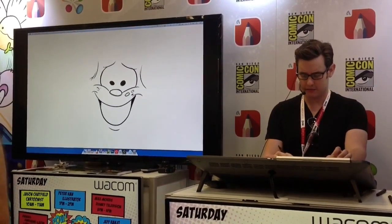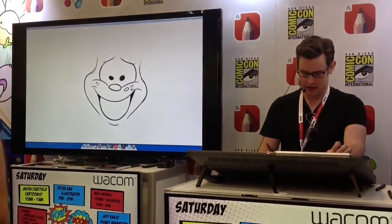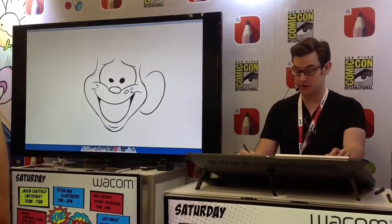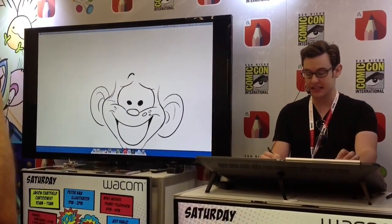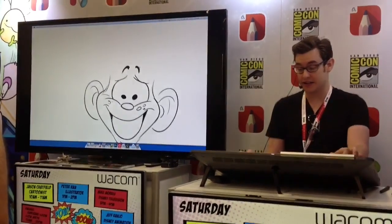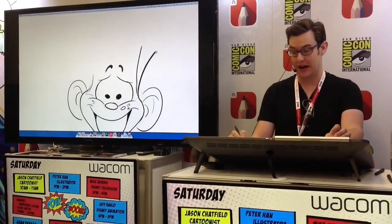I took it over about seven or eight years ago and I've been drawing it ever since. I do six daily strips and one Sunday strip every week — one strip for every single day of the year. They used to take literally half a day each, and a Sunday strip would take a couple of days. Now I can do a Sunday strip in three hours.